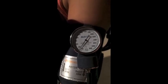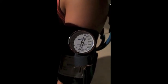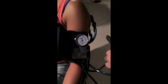Continue to slowly deflate the cuff and listen closely until the sound of the heartbeat disappears. As soon as you can no longer hear your subject's pulse, note the reading on the gauge. This is your diastolic pressure, which is the pressure between heartbeats. Allow the cuff to deflate completely and record the blood pressure.